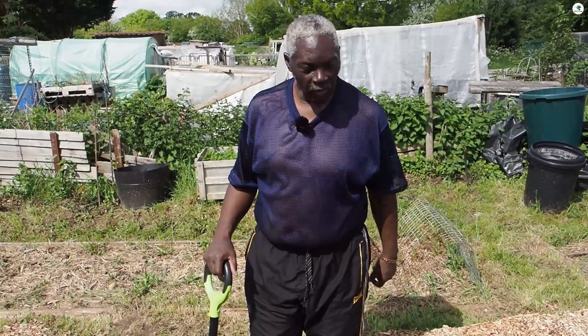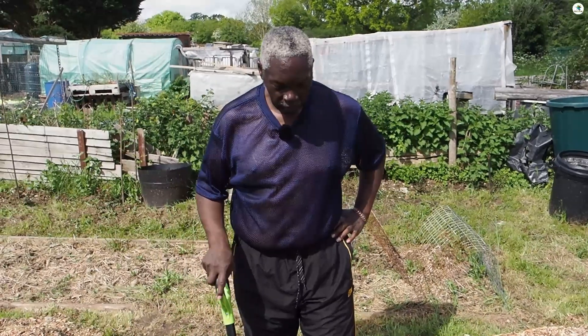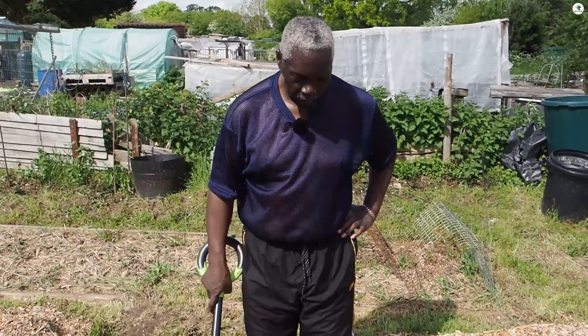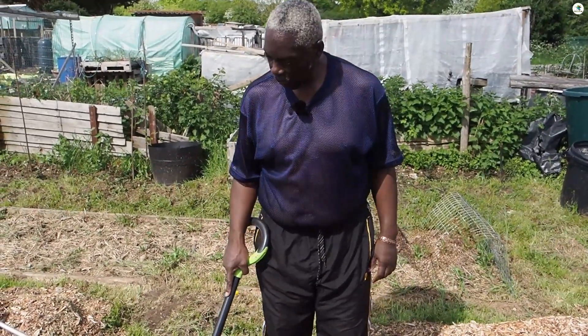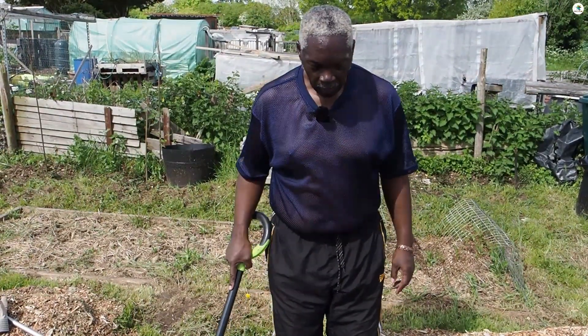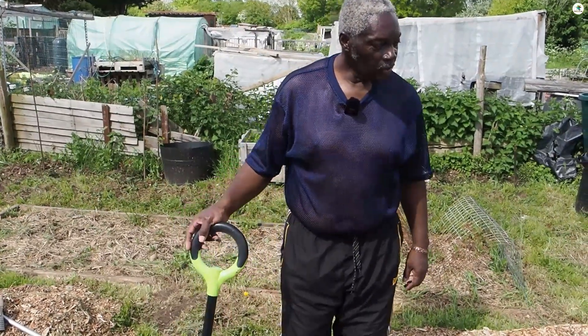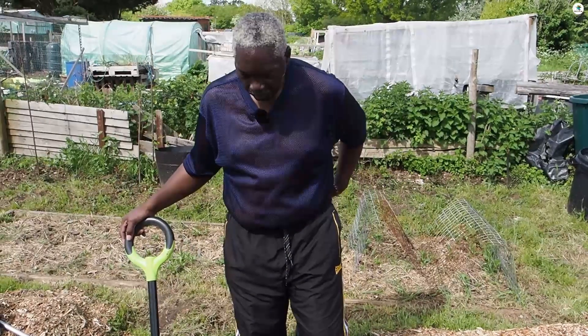Hi everybody and welcome back to another one of my videos. Today I'm down at my allotment again and what I'm going to be doing is planting some of my carrots and my turnips out. I've got other things to plant out but I have to watch my back at the moment after digging up that top bit.